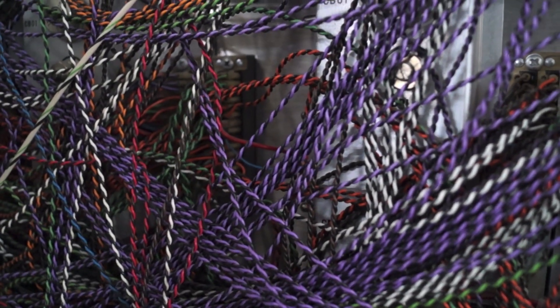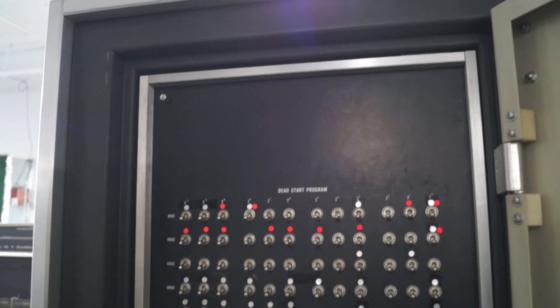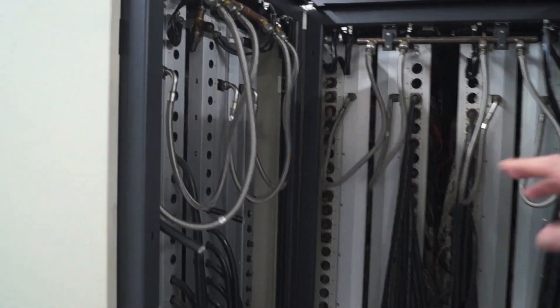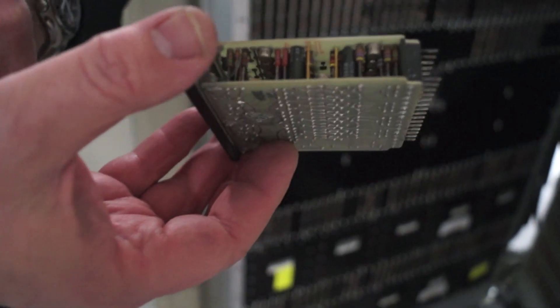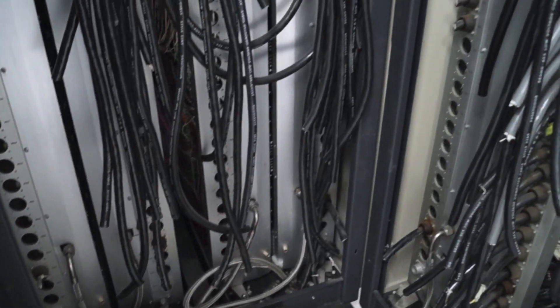This machine was turned off in 1989 from Purdue and it has been in storage by Cray up until recently. It's in very good condition in terms that it doesn't have any broken parts or corrosion or that type of thing, but there are some significant challenges.